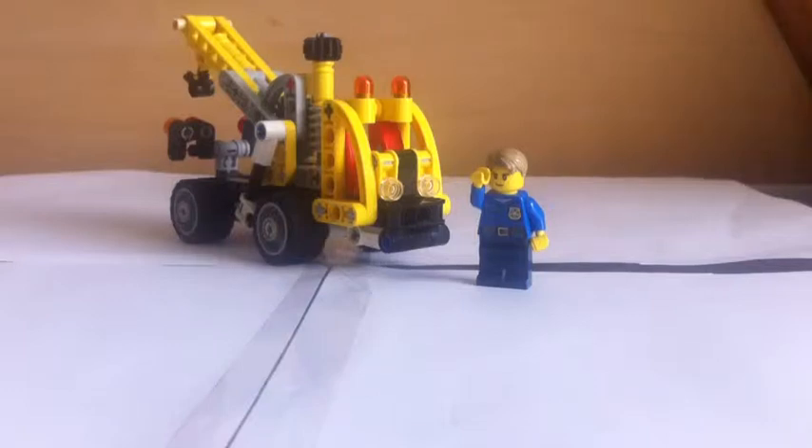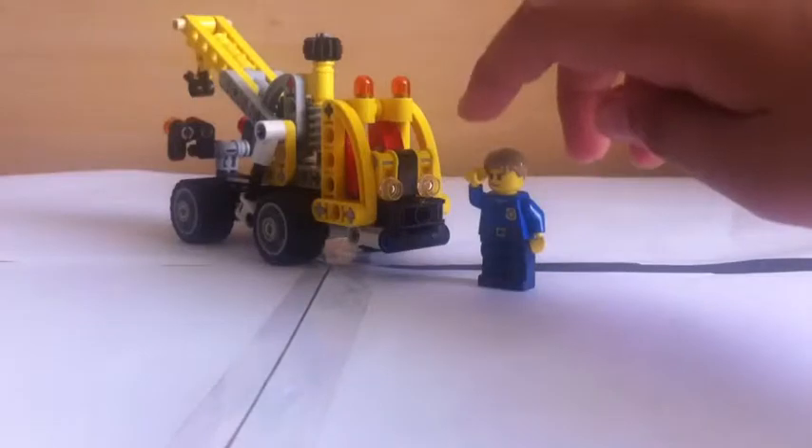Hey everybody, it's MasterBelter. Today I'm going to show you a Lego Technic set. This is the second build of the Cherry Picker. This is called the Tow Truck. Hello!